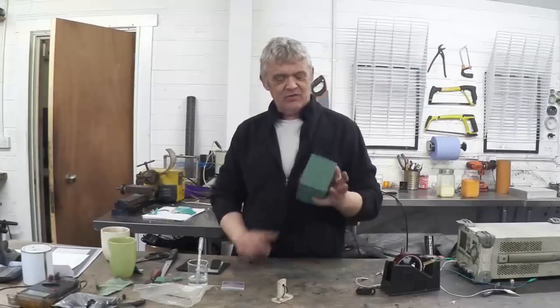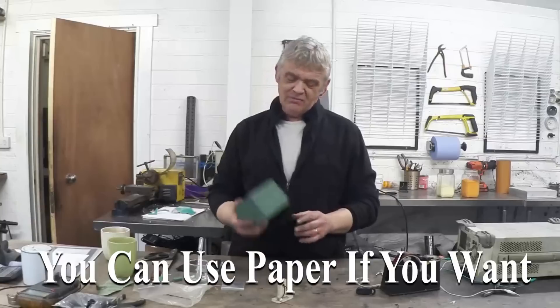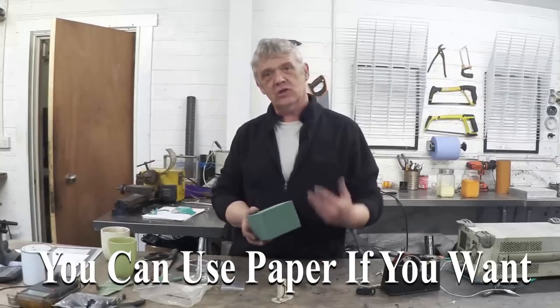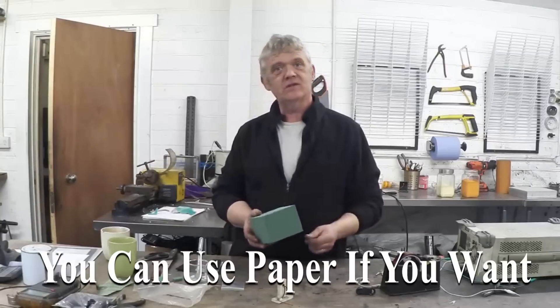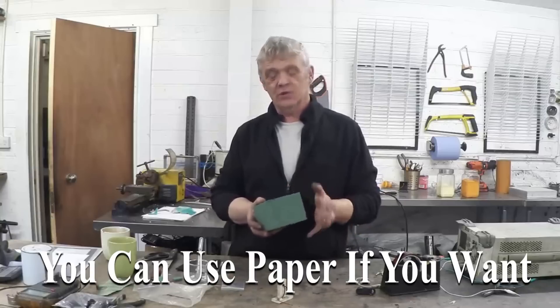All you need is some of this stuff — we've used this stuff before. It's Oasis Floral Foam. Fantastic stuff actually. It wicks water up, holds it in a reservoir, takes a tremendous amount of material in there, and that's the basics of what the battery is built around.